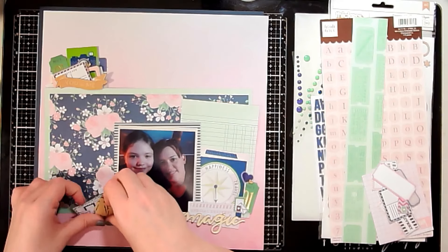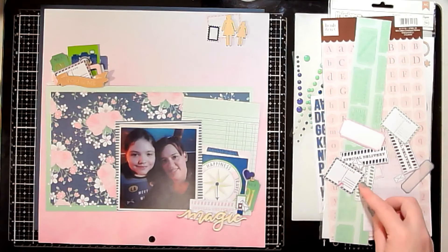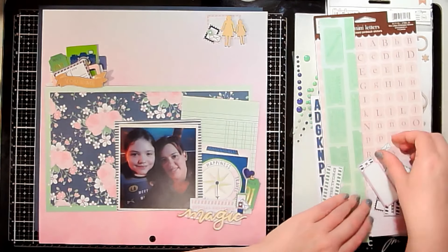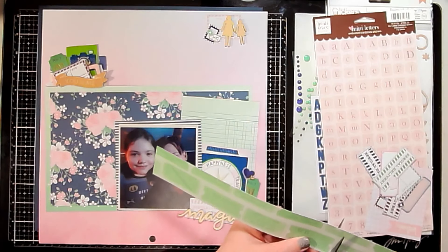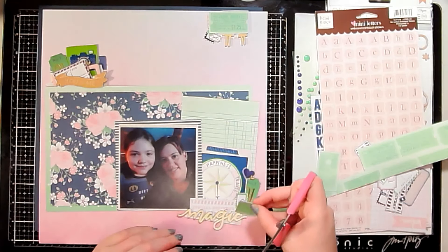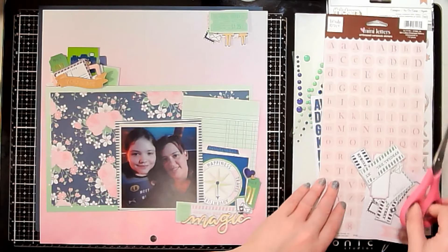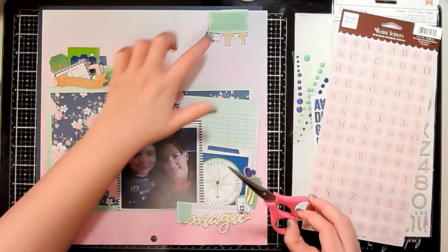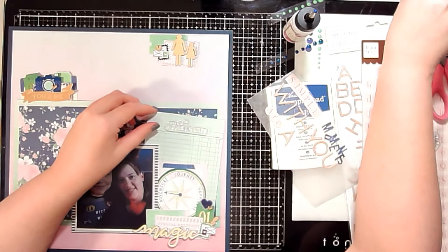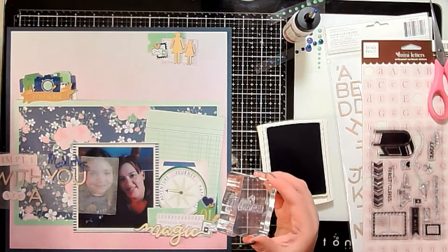You can see me tapping my fingers trying to decide — I don't have this layout in front of me so I'm trying to guess what I'm doing. Apparently I decided I didn't like that cluster down there and moved it to the top, so I did add three clusters, which is my typical norm. I'm also taking a piece of pattern paper — I believe an old Dear Lizzie with tickets — and fussy cutting those. Then I went off camera and glued all the embellishments down on the page in my clusters.